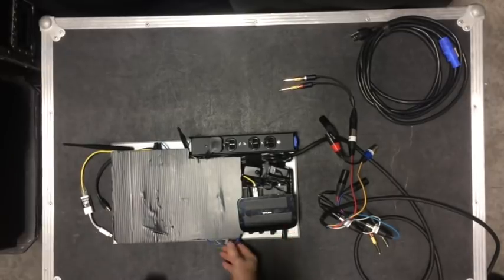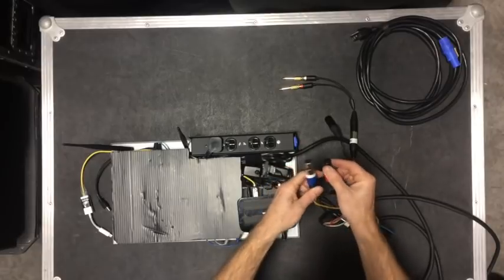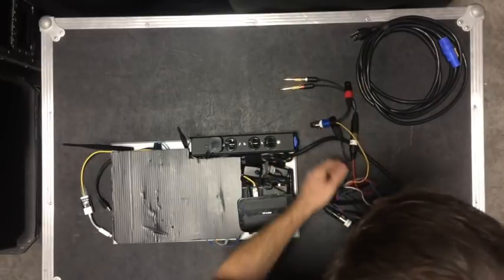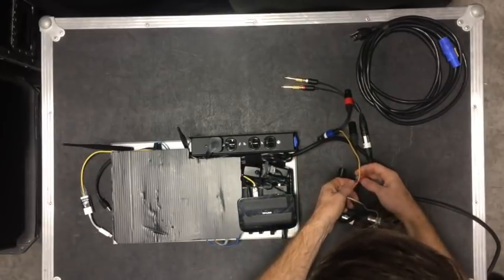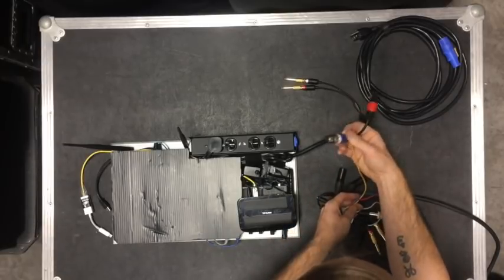So that has two channels here on one connector, both unbalanced but using balanced connectors because it's what I had and it's also the most common thing I hook up to.